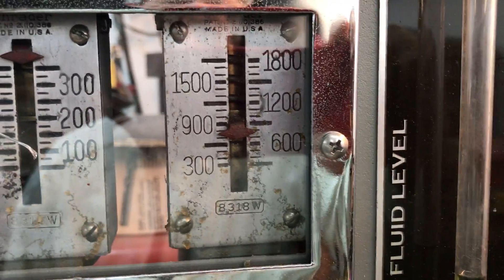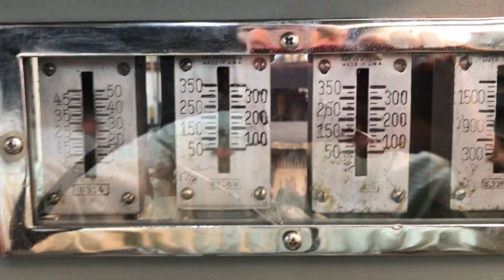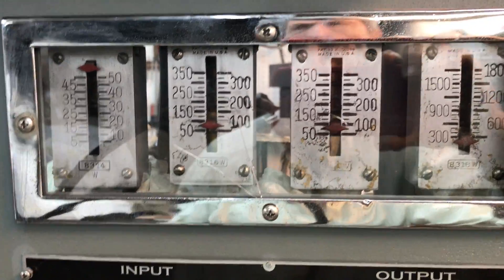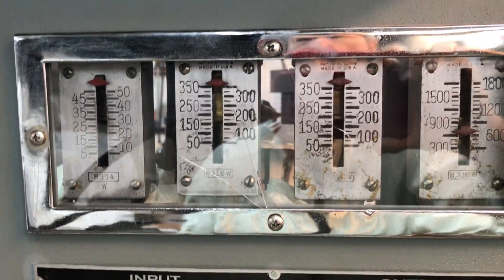We've got 350 in and at least 700 to 800 out. This is a two-to-one boost ratio, so given the variations of the gauges, we are right on the money.